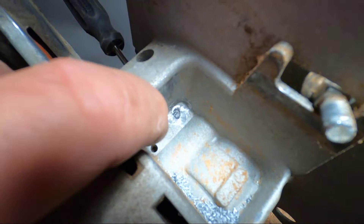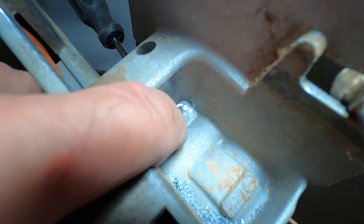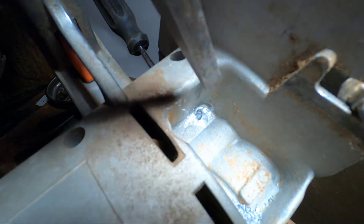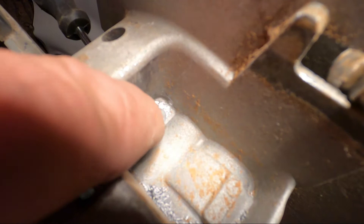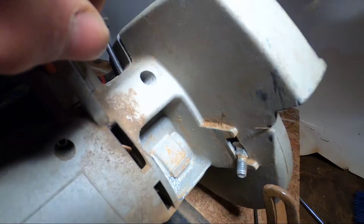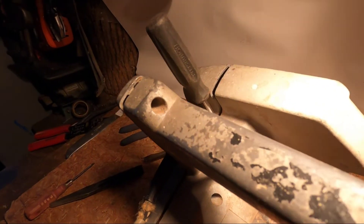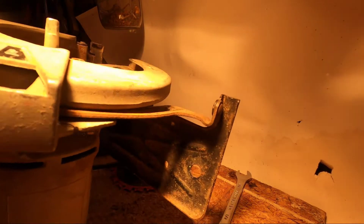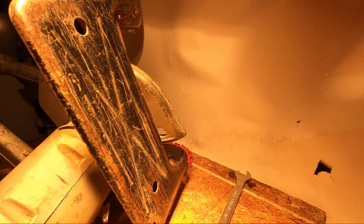That screw was deep enough where the drill bit wouldn't reach, so it went off angle. What I ended up using was a chisel to get the head down a little bit, and there was just a little bit left where I couldn't get in. You can see that the hole is bigger than the screw — that's what I had to do to loosen it up. Now we're back to disassembling the saw to get to that wire. Sometimes a simple job turns out to be a little bit more than what you wanted.